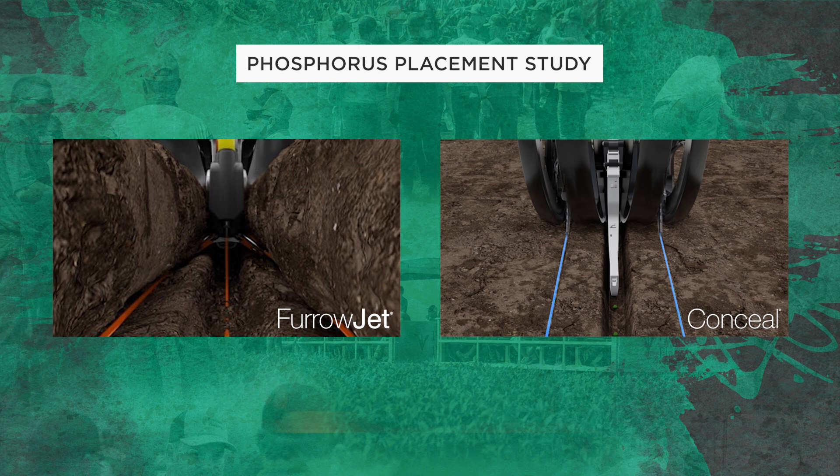On the right side of the screen you'll see the blue streams of application. This is where we're putting 10-34-0 completely out of the furrow. We go three inches away from the seed trench, getting outside of the furrow completely. The blue bands are through conceal — a knife through the gauge wheels of the planter. We're running about an inch and a half deep. We're planting corn two inches deep and we've got dual band applications of 10-34-0 applied an inch and a half deep on both sides where the seed is planted, but three inches away outside of the furrow.